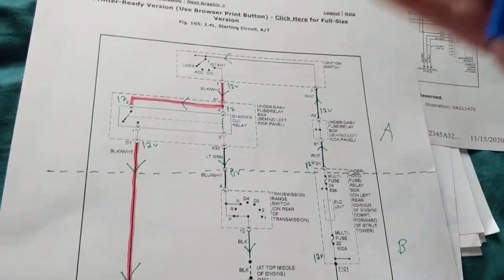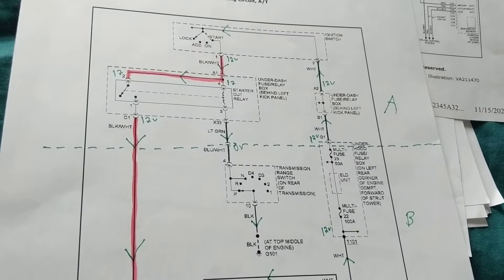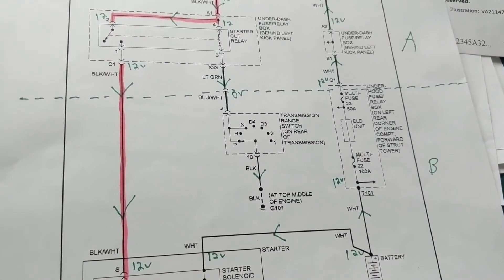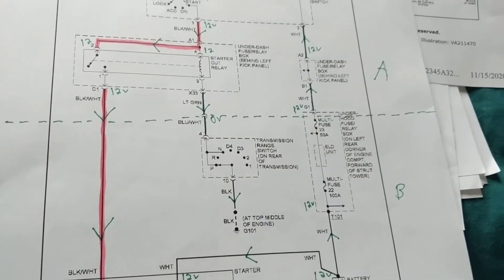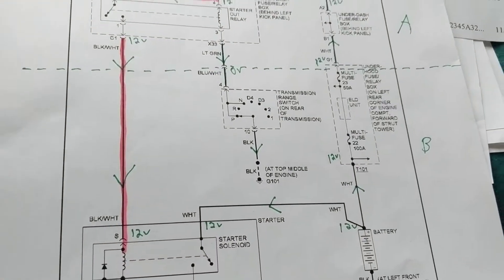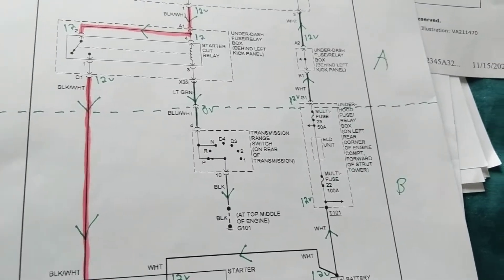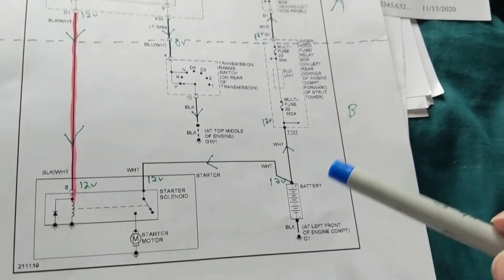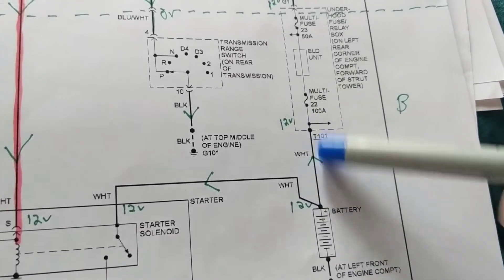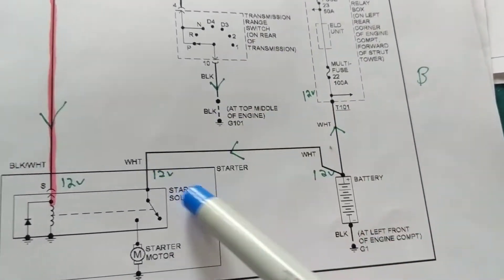I'd like to thank a viewer — I believe his name was Gawang — who gave me some good advice on how to change the titles. Really good suggestion, so thanks for your advice. Now, beginning from the battery, there are two heavy cables. This white one here — these are heavy cables.